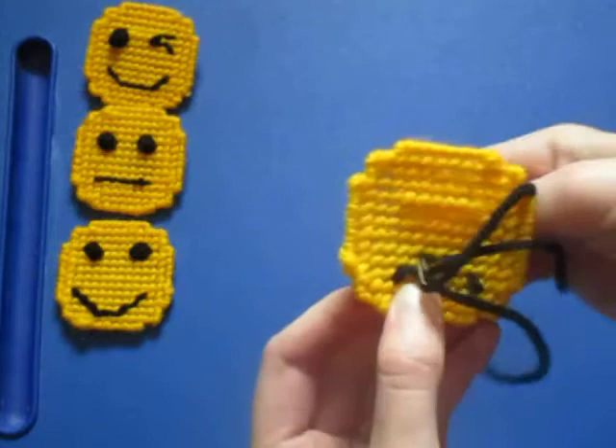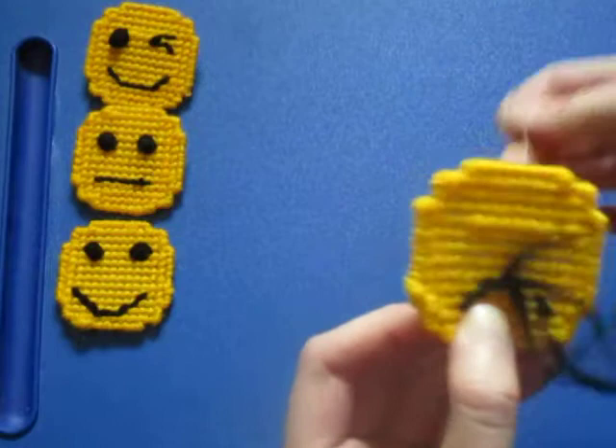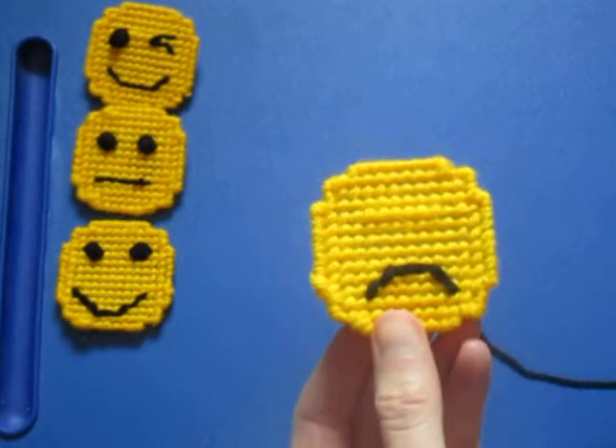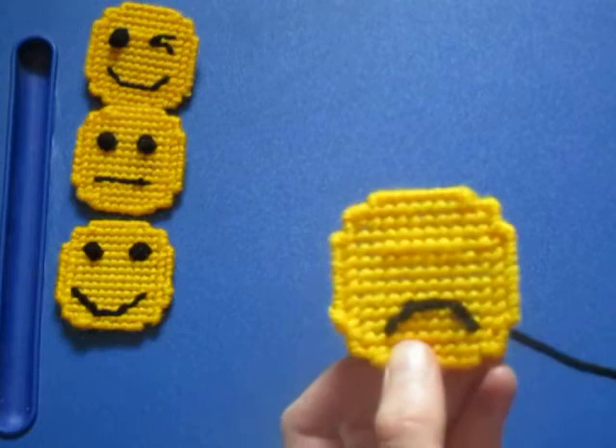Now I've made my frown, I'm going to go back across. It's not an exact science, so you can do it however you like — that's how I did my frown. You can do a deep frown, a shallow frown, a smile, a neutral face, anything you want. This is your custom emoji.